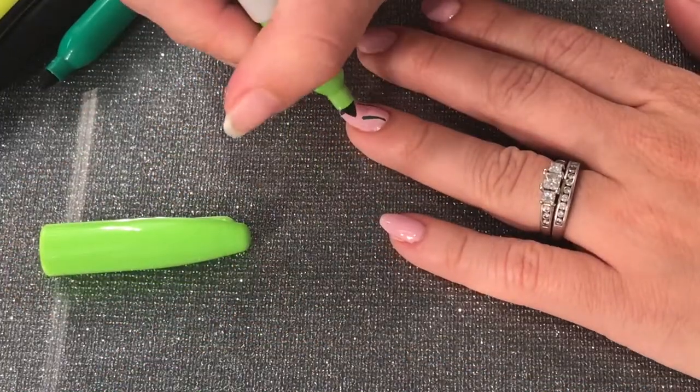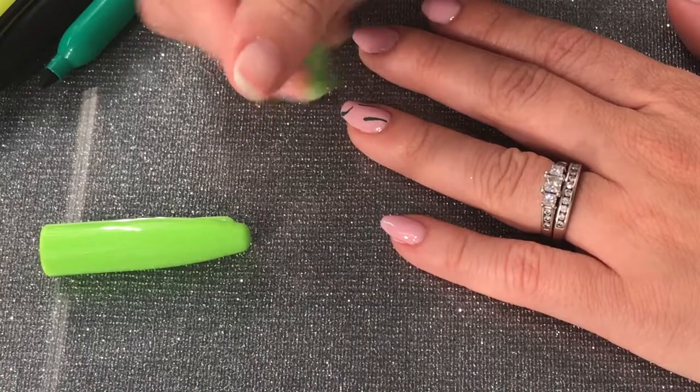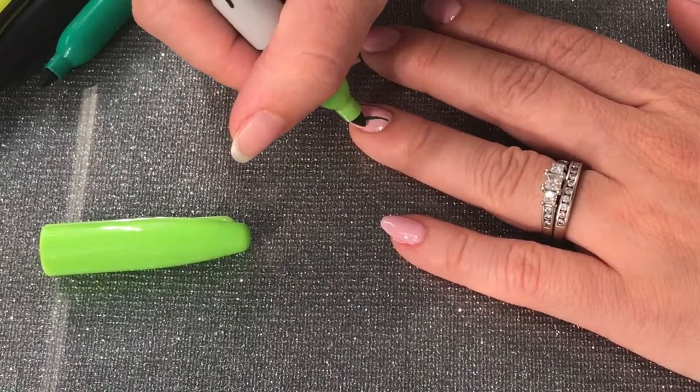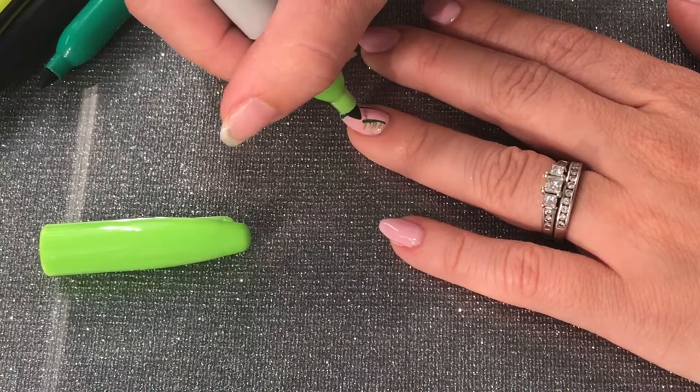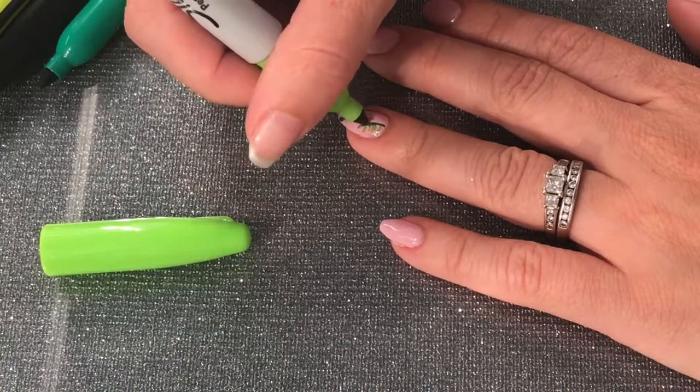Next, I'm going to go in with a lighter green and make little wisps — little lines — and those are going to be the little palm leaves.